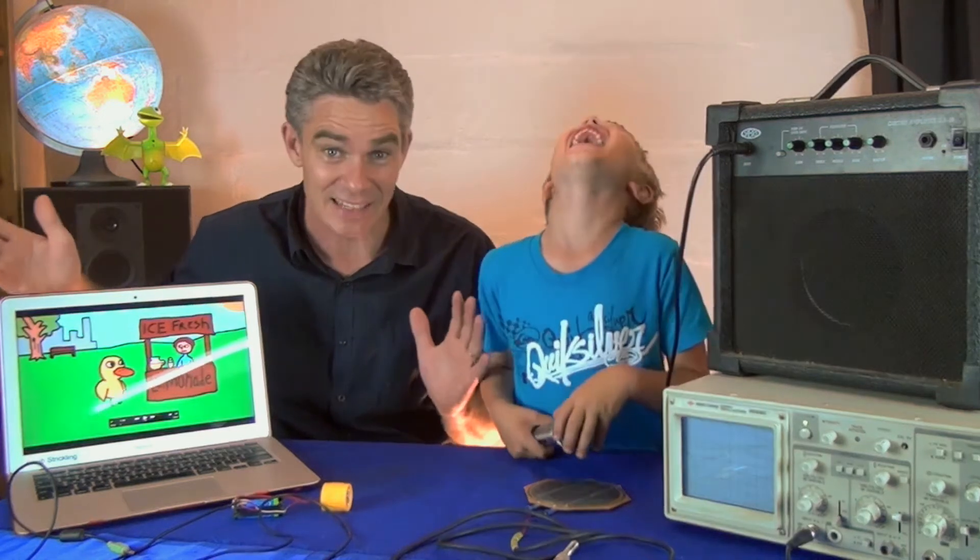Hello. Is that the only word you can say, Sam? Can you say something else? That's it. Hello. Well, it's a wonderful word. Hello. Hello.